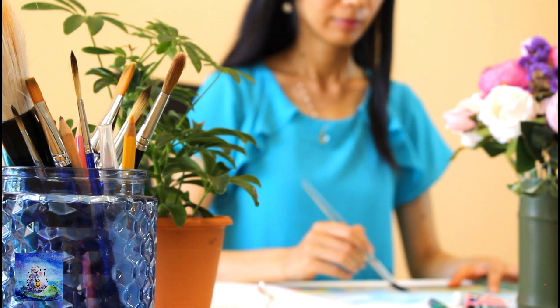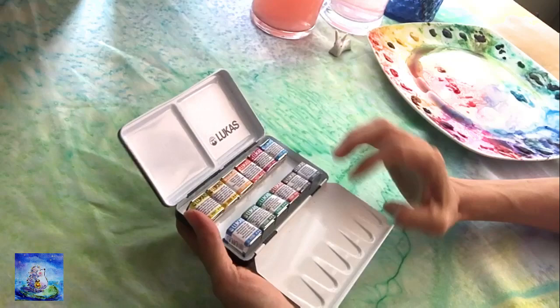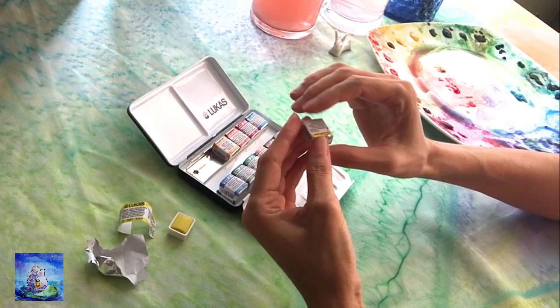Hi my friends, this is Qin Hong here. Recently, the generous folks at Jerry's Art Roma sent me this Lucas Artists watercolor pen set for me to try out.